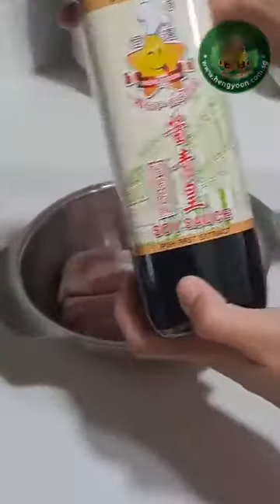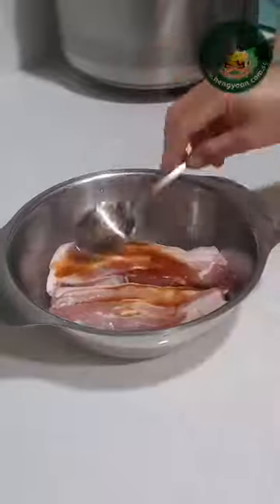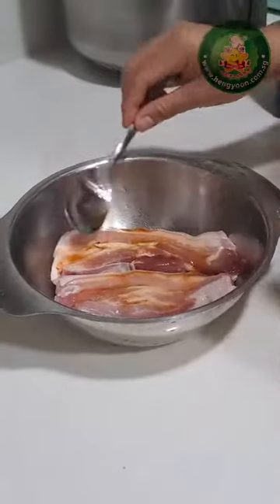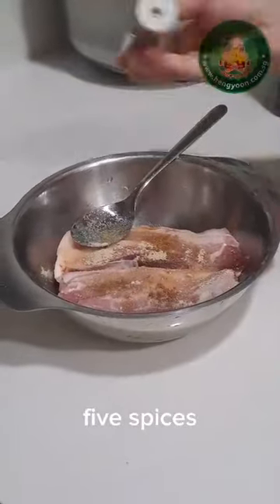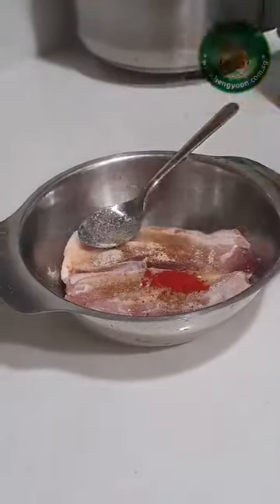Ingredients: pork belly, Heng Yun soy sauce 3 spoons, 1 spoon wine, sugar, Heng Yun Sarawak white pepper, 5 spices, orange-red food coloring, and garlic. Massage into the chicken.